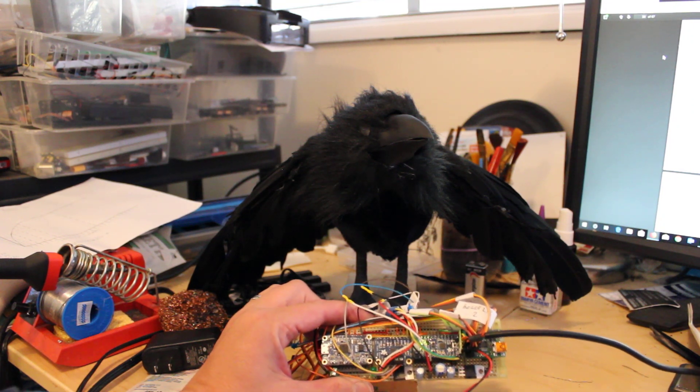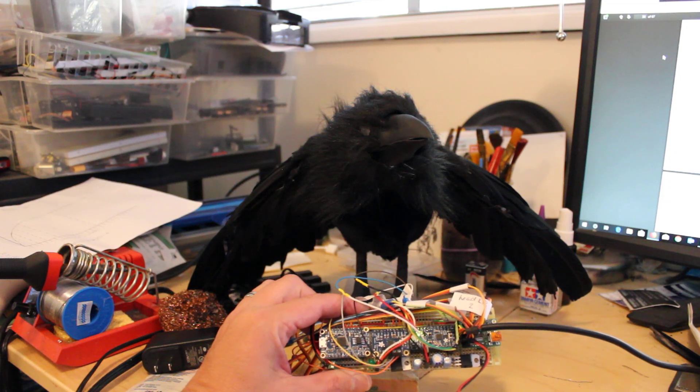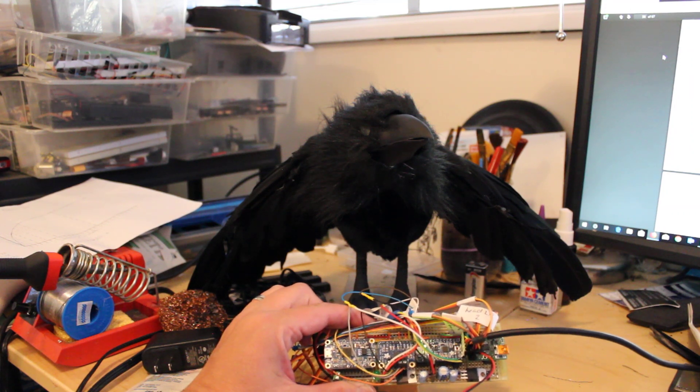At the far end is the Pololu Micro Maestro, and that's actually doing the controlling of the bird. The Trinket Pro is sending commands to the soundboard and the Micro Maestro.